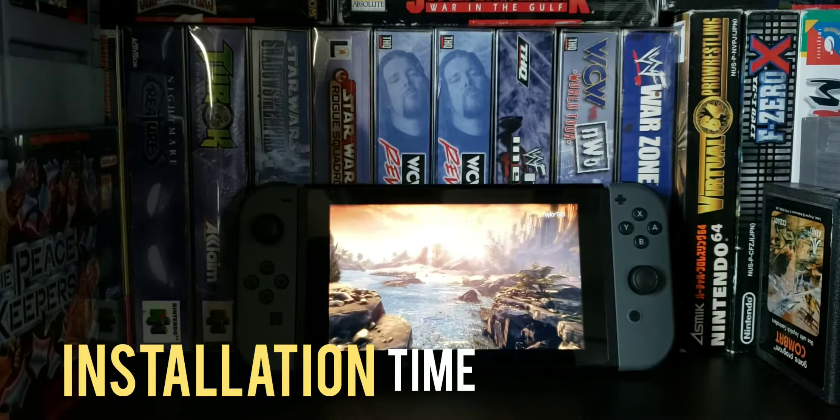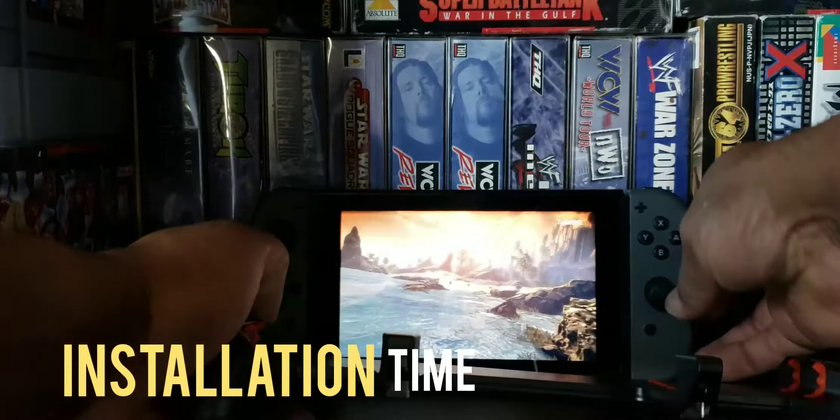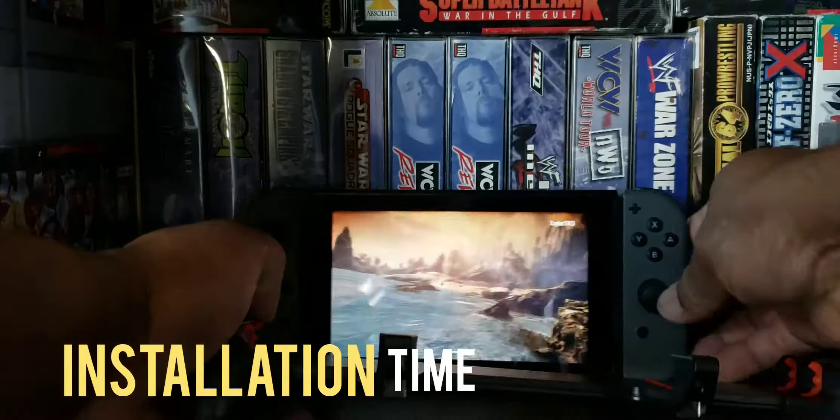Picked this up at the flea market for $15 — let's check it out. Welcome back to Game Over. I've been playing games and collecting games ever since I was a kid, so I decided to start this channel up. If you like my videos, smash that like button and subscribe. Without further ado, let's start the video.